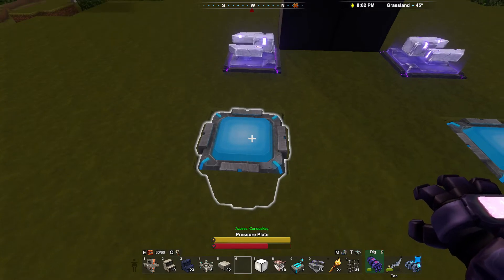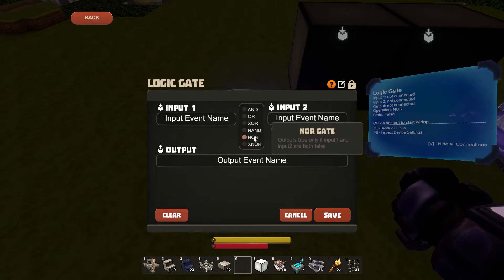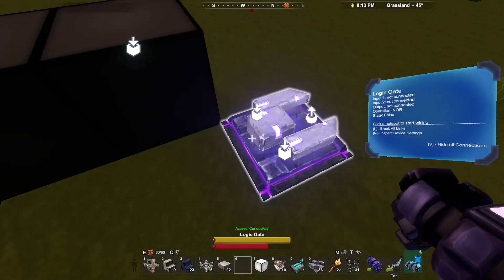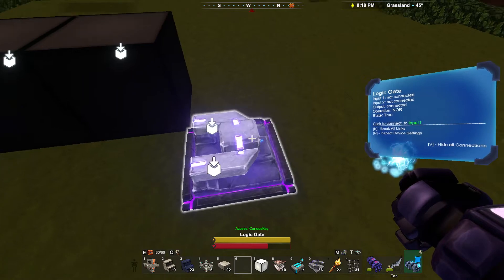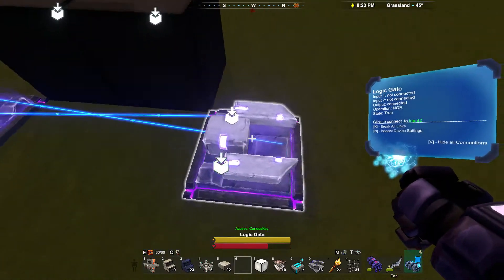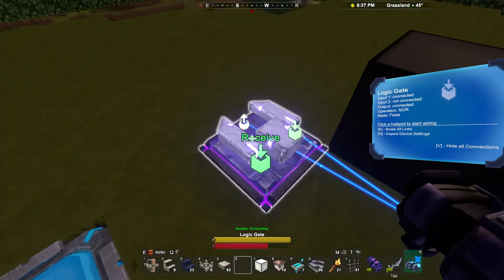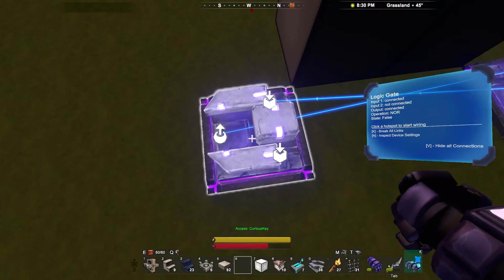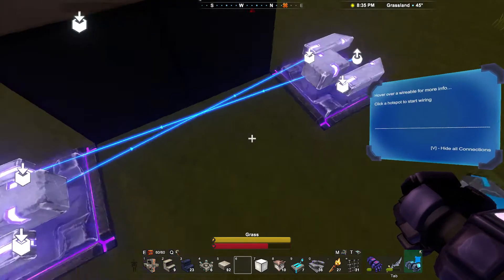The first thing we want to do is go to our logic gates and make sure they're both set to NOR, which means they'll only output true if they're receiving no true inputs — if both their inputs are false. Once we've got both set to NOR, we want to connect them to each other: connect the output of one to the input of the other and vice versa. This means that if one is outputting a true signal, it sends that signal to the other, preventing the other from also sending a true signal out. So basically only one can be turned on at once.